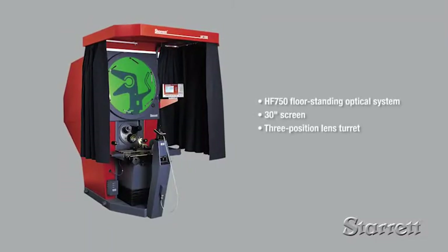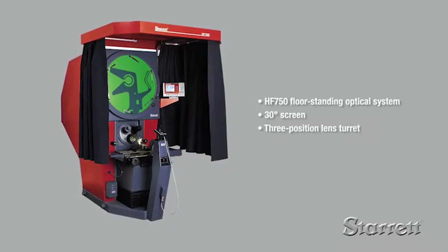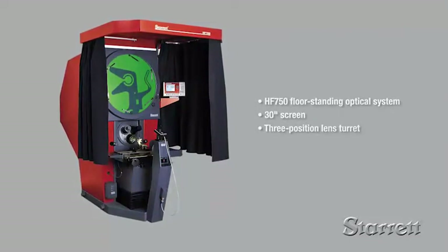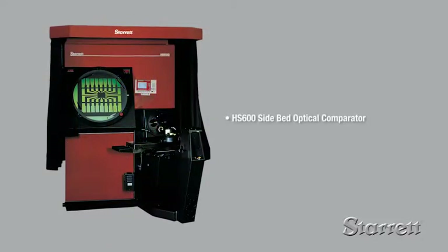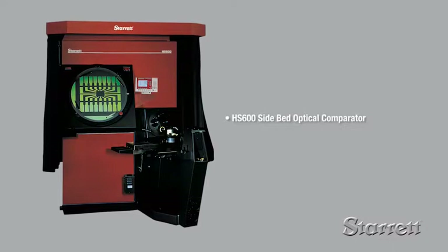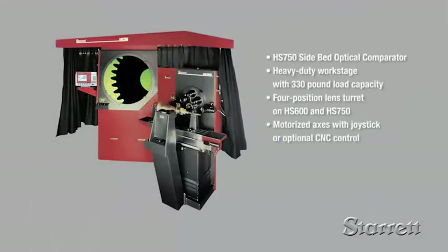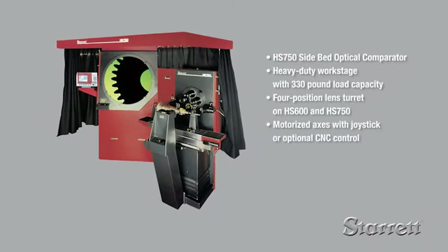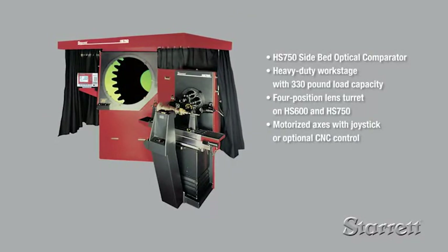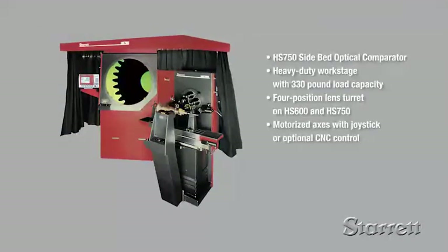Our product line also includes the HF750, similar to the HF600 but with a larger 30-inch screen. The HF600 and HF750 side bed systems have features similar to the HF600 but with the work stage positioned to the side. This allows unrestricted access to the viewing and control area, particularly useful when measuring large cumbersome parts.